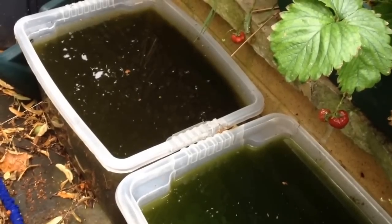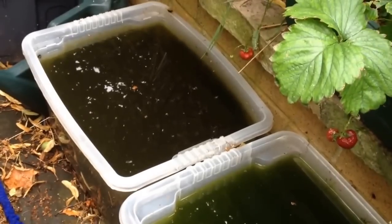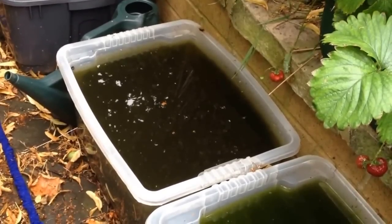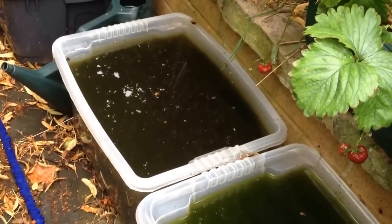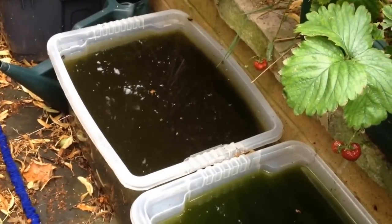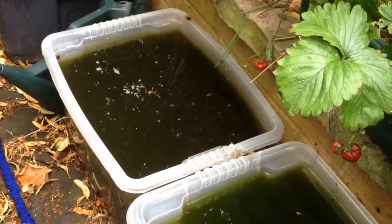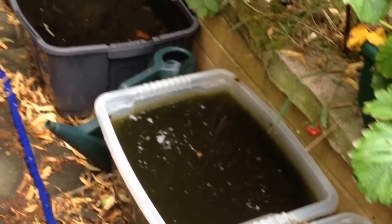The containers will have a variety of creatures including hogwater lice, which are similar to the more familiar wood lice that you find on land. There will also be water fleas known as Daphnia, mosquito larvae, bloodworms, and some freshwater shrimp.